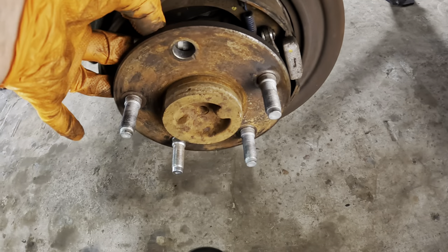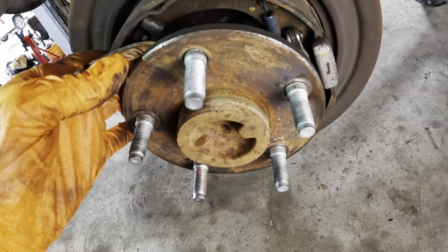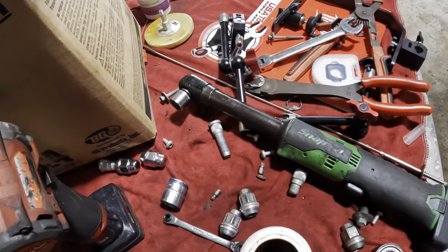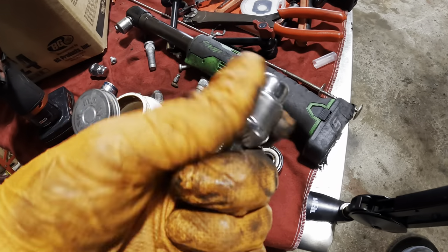Now let's take the new unit and feed it through the hole — oh man, that was a heart attack! That's not the new one, that's the one that didn't fit. I can't believe I just did that. I'm sure you guys saw it before I did. Epic fail.